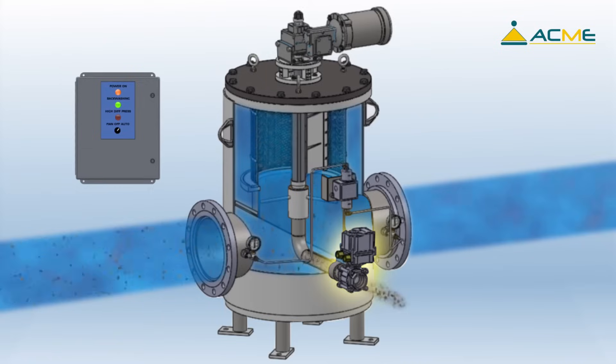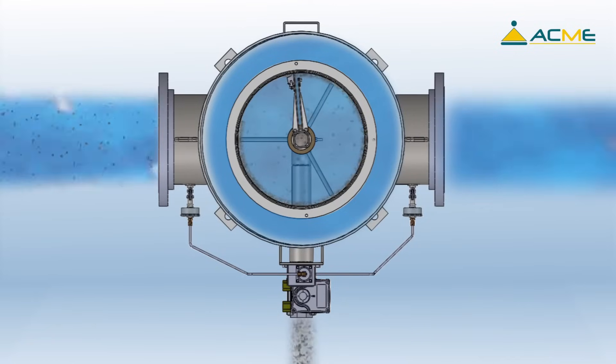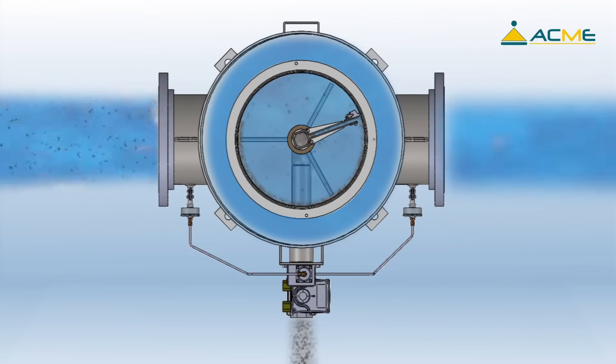When the backwash control valve opens, the difference between the high pressure inside the strainer and the low pressure outside the strainer causes a suction effect at the point of cleaning. This suction effect allows the cleaning port to pull the debris off of the inside of the screen while slowly rotating.